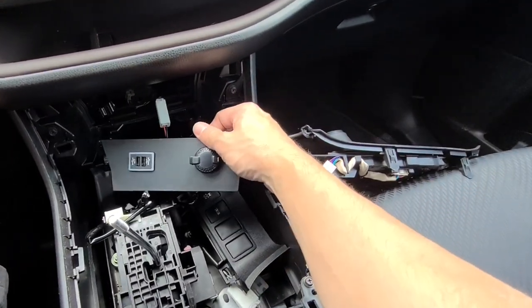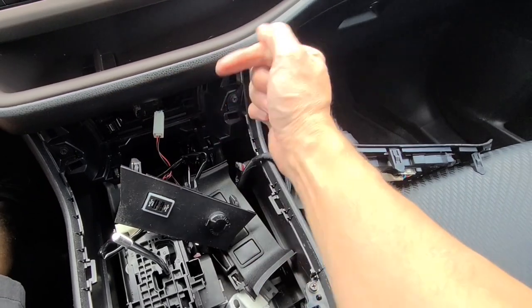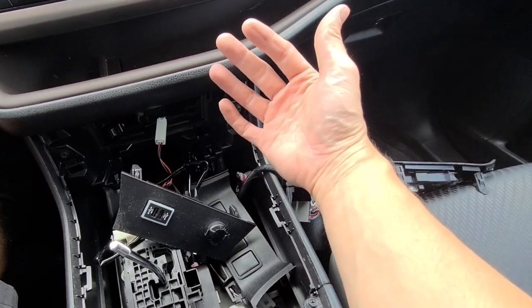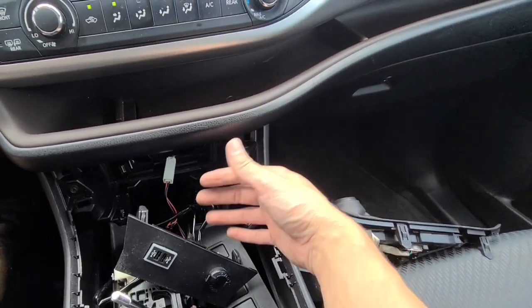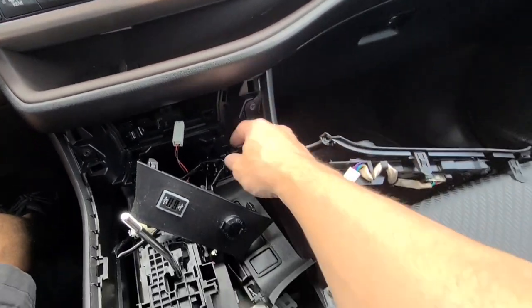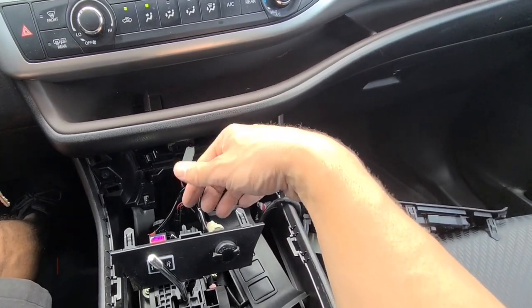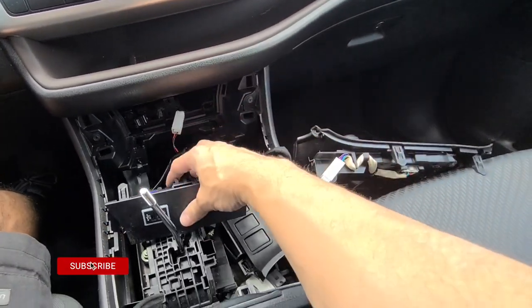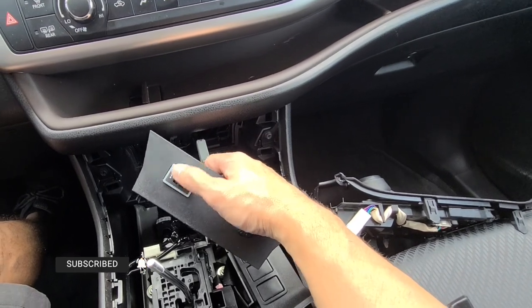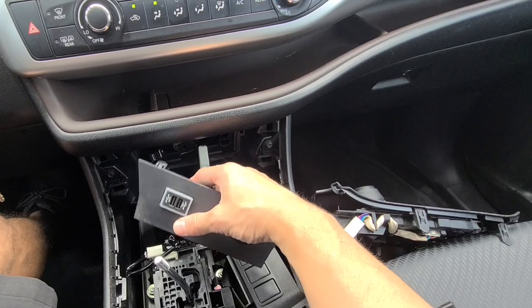If you want to get one of these or want more information, I'll leave a link in the description box below. It gives you all kinds of information and the different applications this thing works for. It doesn't work on every single Toyota — I know it doesn't work on the Tundra because the cigarette lighter is a little different. The link takes you right to Amazon and to the part. The blank panels come in two different sizes, and this is the size you need for the Highlander.